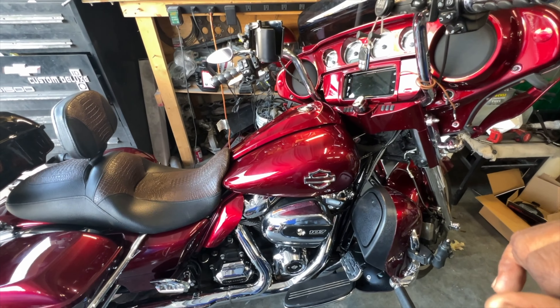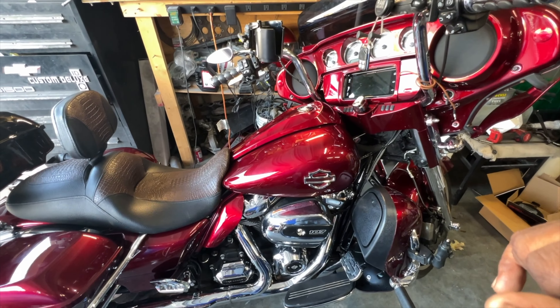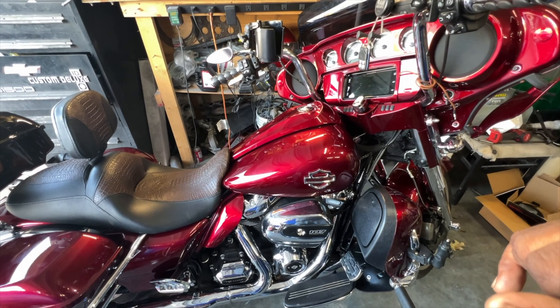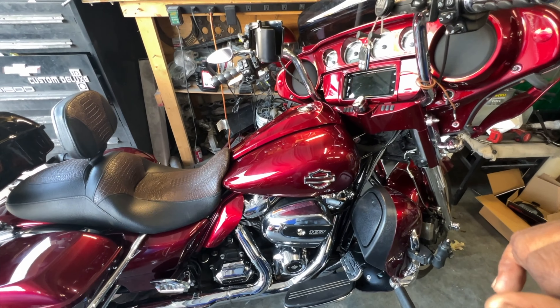That's going to replace the speakers up here. Whatever I decide to put in the lowers — the DS-18s — if I decide to switch them out later, it's going to be easy because these are easier to access than taking off the fairing, the pods, and doing all of that. Waterproof joints up there — those are also water-resistant. We're going to go ride, burn out some gas, and then bring it back and start tearing it apart.